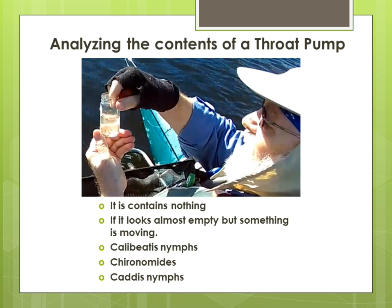Now you need to analyze the contents of the throat pump. Look at the sample in the bottle. If it does not contain any insects, this could mean they are just starting to feed again — keep fishing the fly you're using and when you catch another fish, get another sample. If it looks almost empty and something is moving, this is probably zooplankton. We learned about this in lesson number three, spring. If it is a sunny day, the zooplankton will be lower in the water column. You have just found where the fish are located.